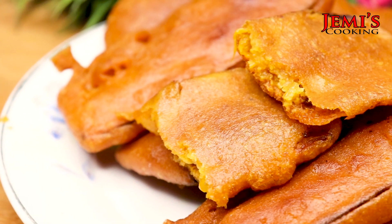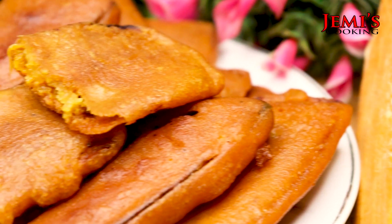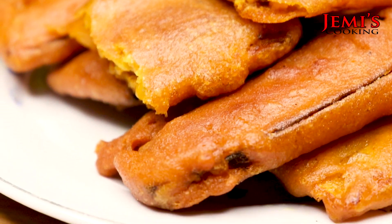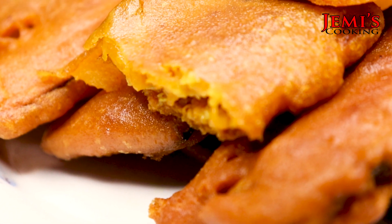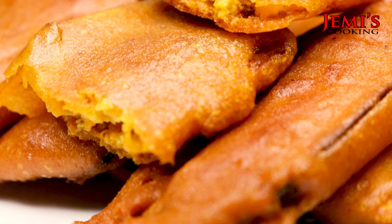Assalamualaikum everyone, welcome back to my channel Jenis Cooking. Thank you so much for watching. Today I am sharing this recipe — it is a very interesting and very good recipe that we will be making together.